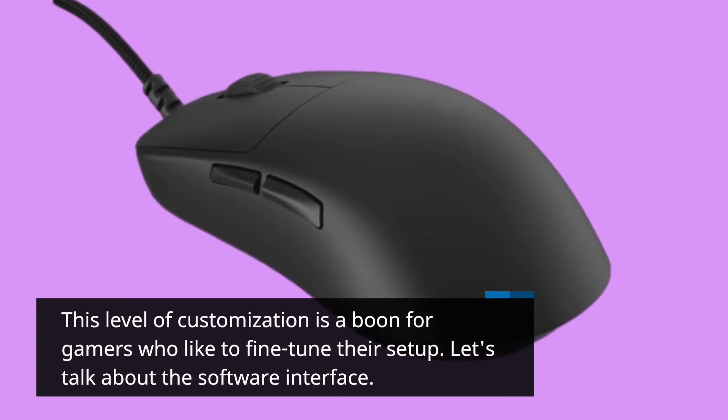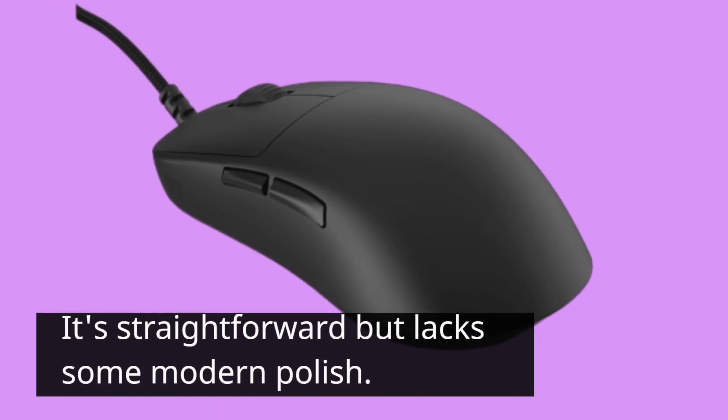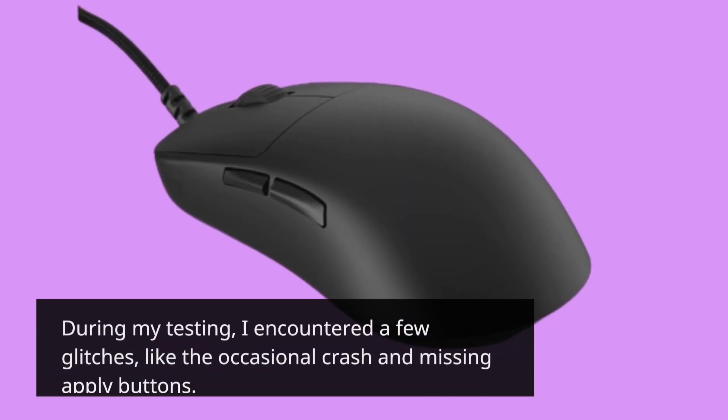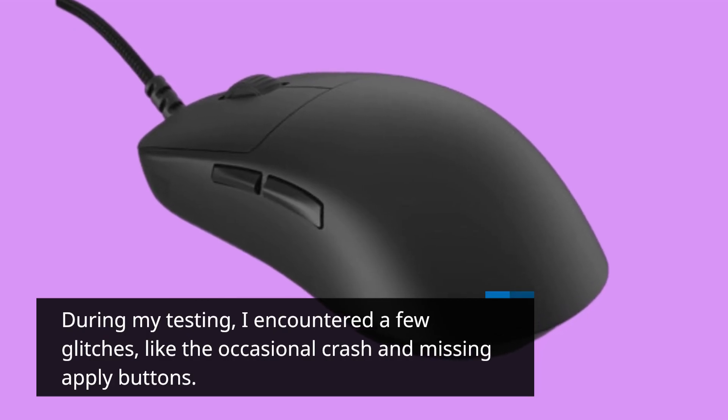Let's talk about the software interface. It's straightforward but lacks some modern polish. During my testing, I encountered a few glitches, like the occasional crash and missing apply buttons.